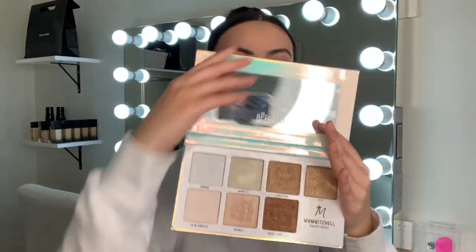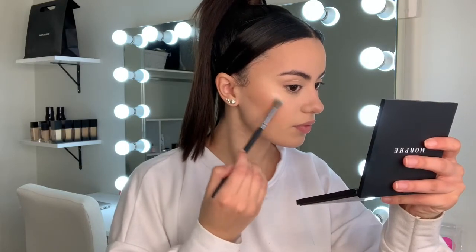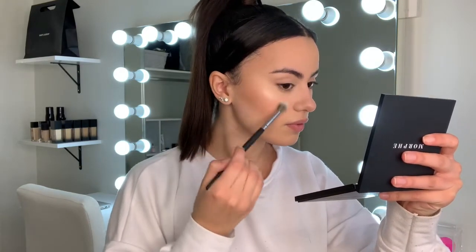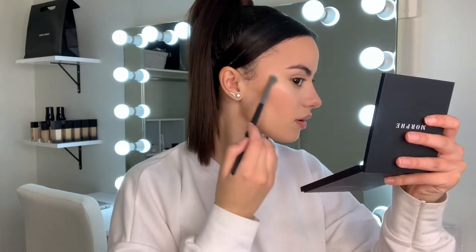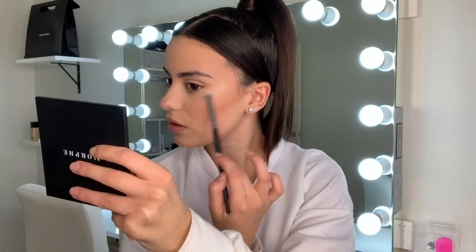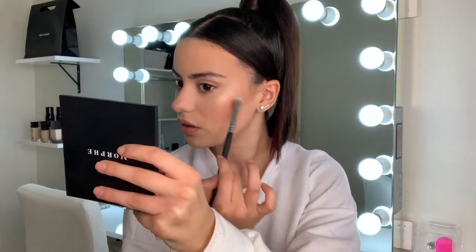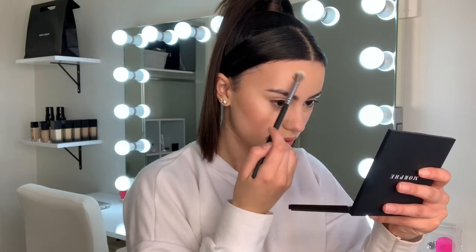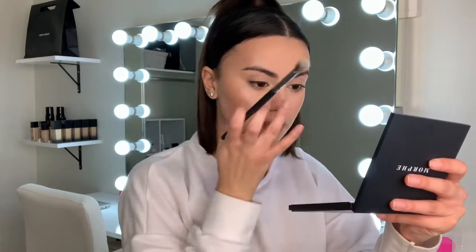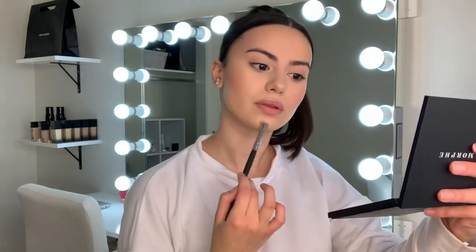Taking my Sub-Zero palette and applying that on my cheekbone with a nice fluffy blendable brush. I like using really small crease eyeshadow brushes to apply my highlight. One of my favorite tricks is to apply highlight on the top of my brow bone — it looks really glowy and the skin looks really glassy.